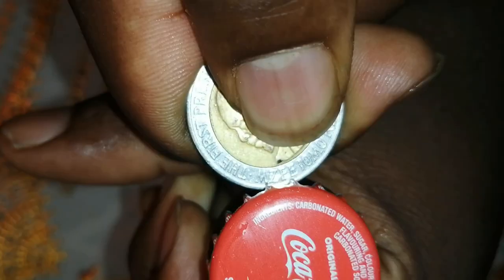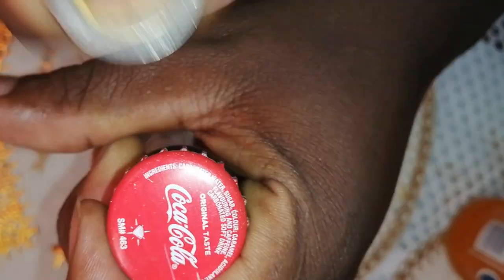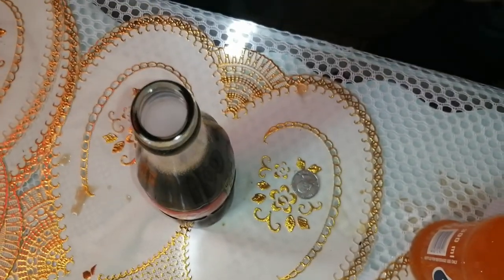Method number two: we're going to open our soda using a coin — a 20 bob or a 1 bob coin. We'll use the 20 bob, the big coin. Same methodology applies: hold the soda, place your thumb underneath the bottle cap, bring the coin close and stack it at that point. Then exert effort pressing down, making sure your thumb doesn't move. Press down at speed — three, two, one. Simple, no struggling.